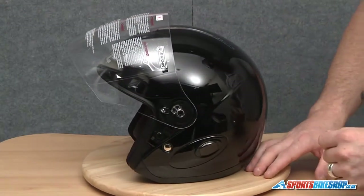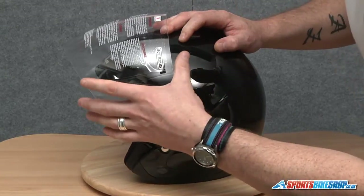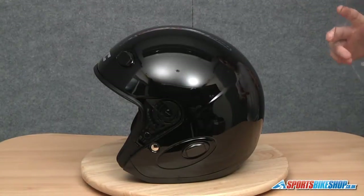Same on this side — just going to move this arm forward first like so, take hold of the visor and give it a good pull, and that's the visor off.